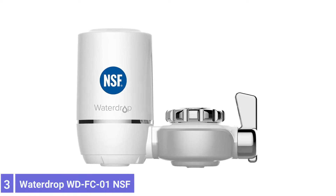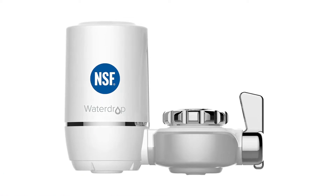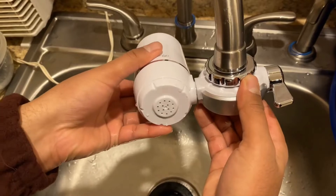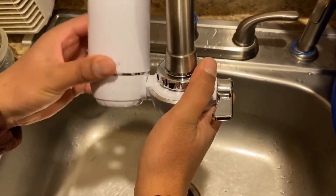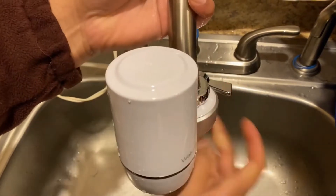Number 3: Waterdrop WD-FC-01 NSF Certified Water Filter. The well-priced Waterdrop faucet water filter is made with an activated carbon filter cartridge to remove lead, chlorine, and other contaminants from the water. Each filter cartridge lasts up to 3 months or 320 gallons of water.